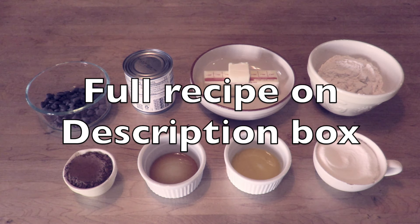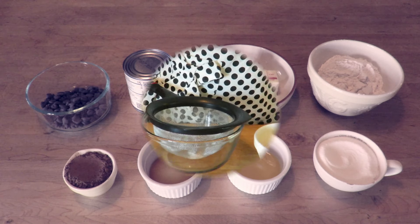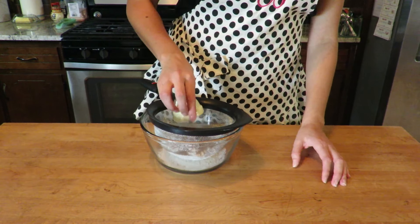You can find the full recipe in the description box down below. For the first step we will get some of our ingredients ready. We will sift the flour and the cocoa to remove any lumps.